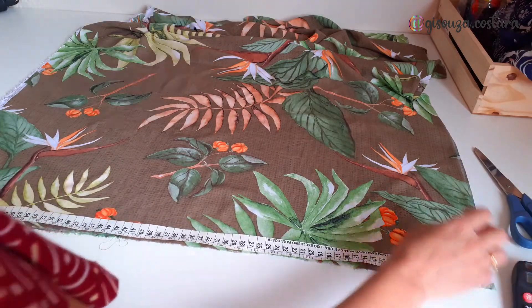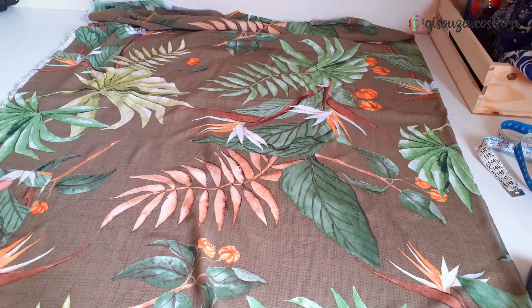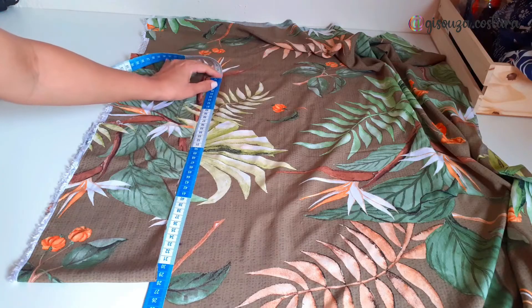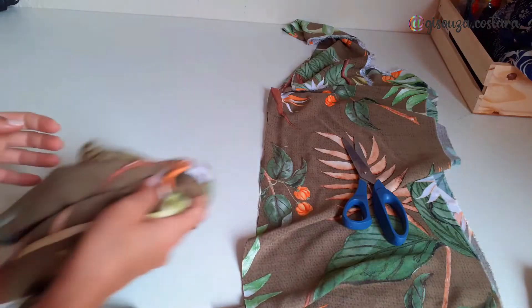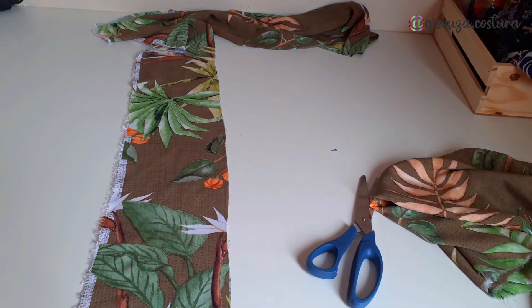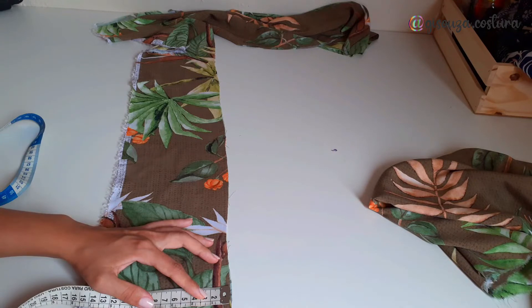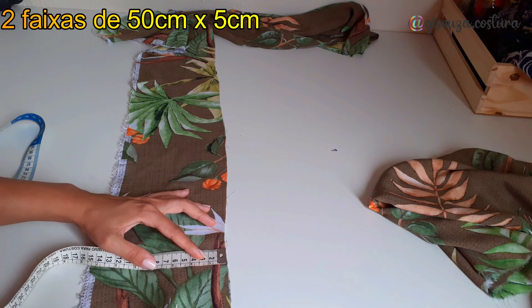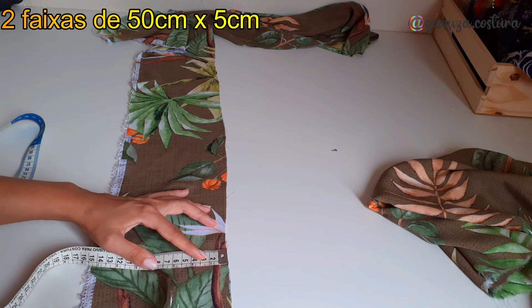This first piece is the front panel. I cut the front and back all together. For the length I went with a midi size at 70cm. The leftover strip on the side I used to make the waistband — it went across the grain, but that's fine. The waistband width matches the skirt at 50cm, and I made it 5cm tall.